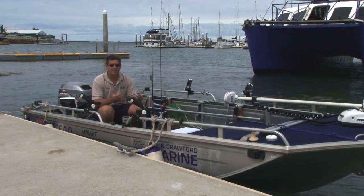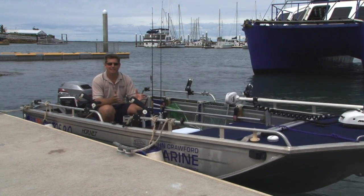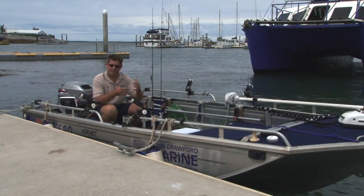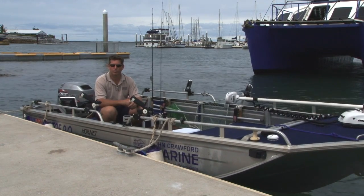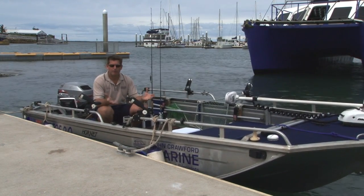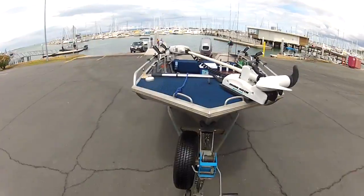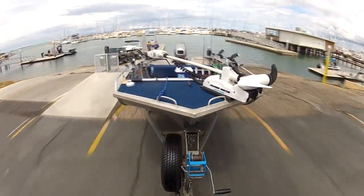A boat of this size lends itself to easy maintenance and easy towing. A small car should be able to tow it — just check that your tow weight is applicable. This boat on a trailer with a motor will come in at around 400 kilos, which is pretty light, meaning most small cars should be able to tow it. But always check.